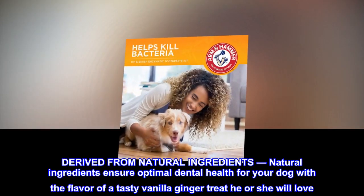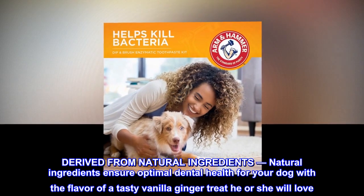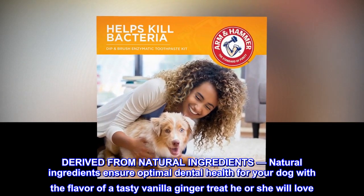Derived from natural ingredients. Natural ingredients ensure optimal dental health for your dog with a flavor of a tasty vanilla ginger treat he or she will love.